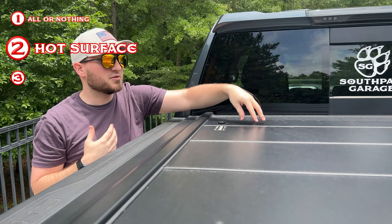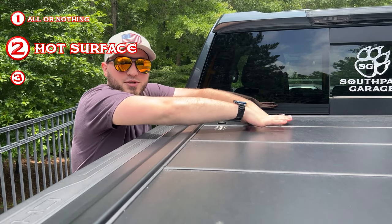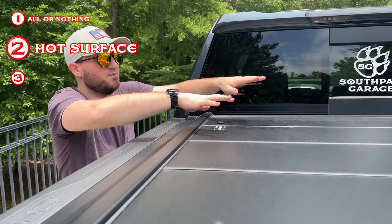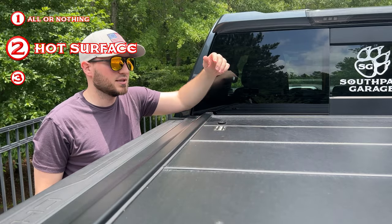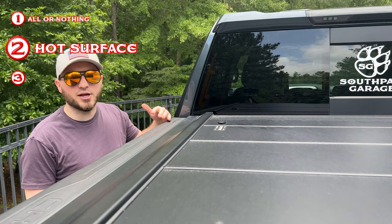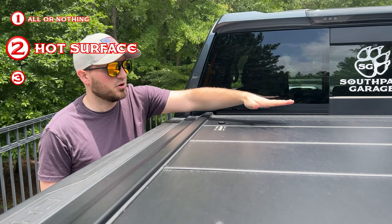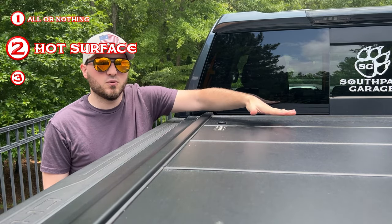And if the bed cover has been sitting in the sun, it can be a little warm to the touch — sometimes pretty hot. So it can be a little difficult to push in with your hands, especially when that black surface is hot from sitting in the sun. None of these cons are deal breakers for me because I still really like the bed cover overall, but it's something worth mentioning for anyone thinking about getting a Paragon bed cover.